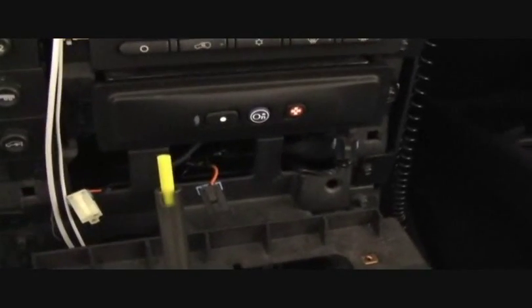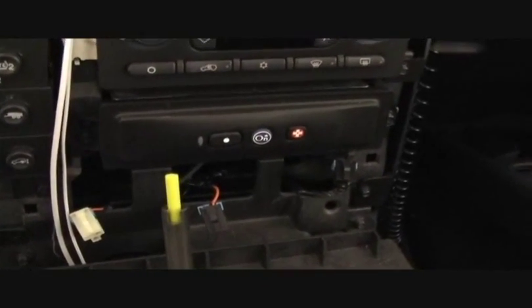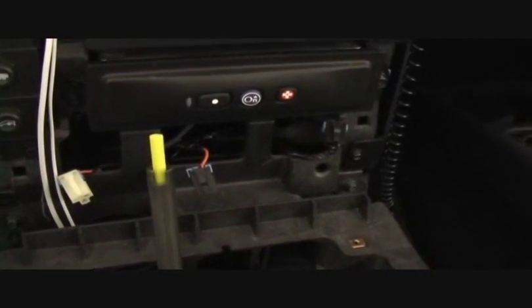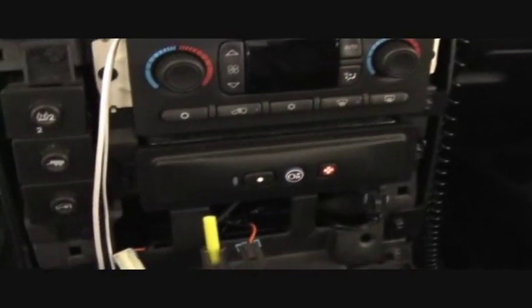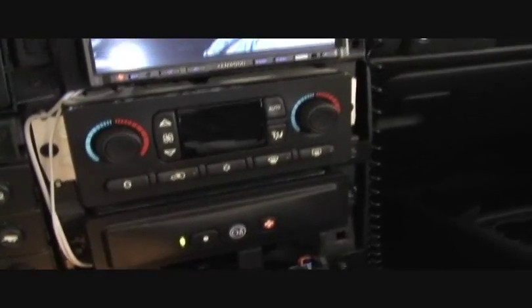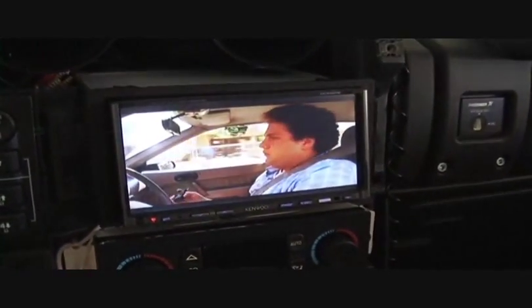You can see the three clips now that I was talking about with your cigarette lighter adapters — power adapters, whatever you want to call these things. I literally have thrown this together just today on a Saturday, so bear with me going through this. I'll be back as soon as I get the head unit out.